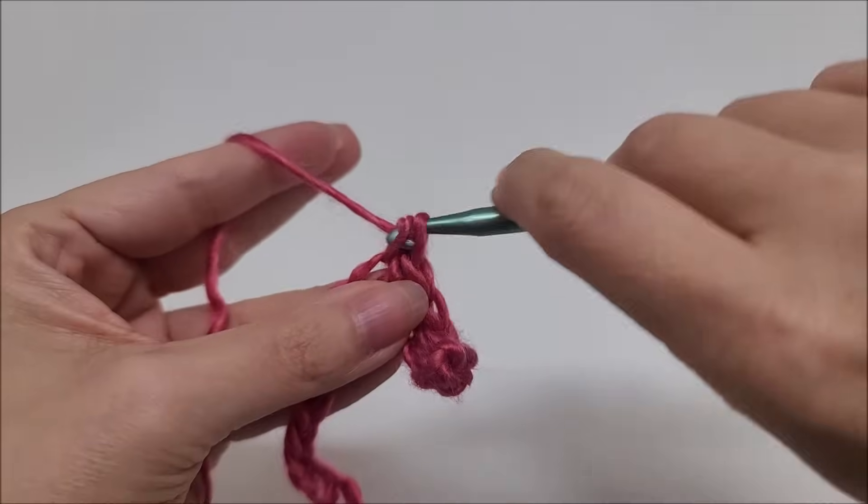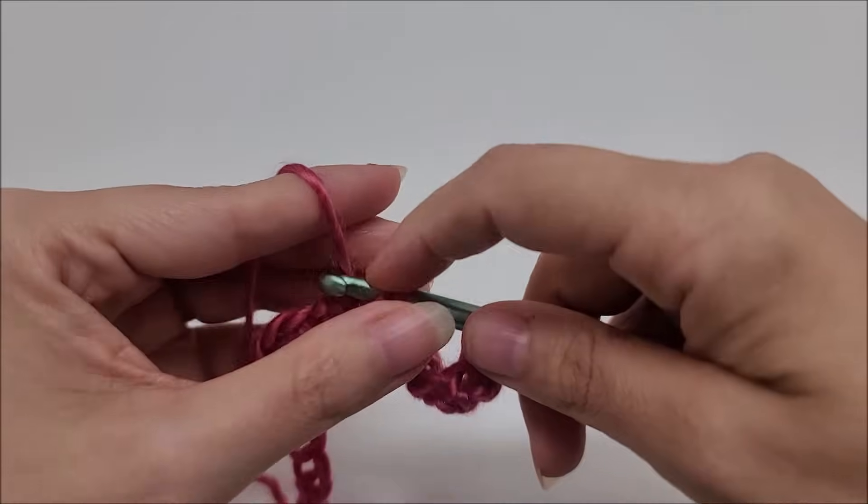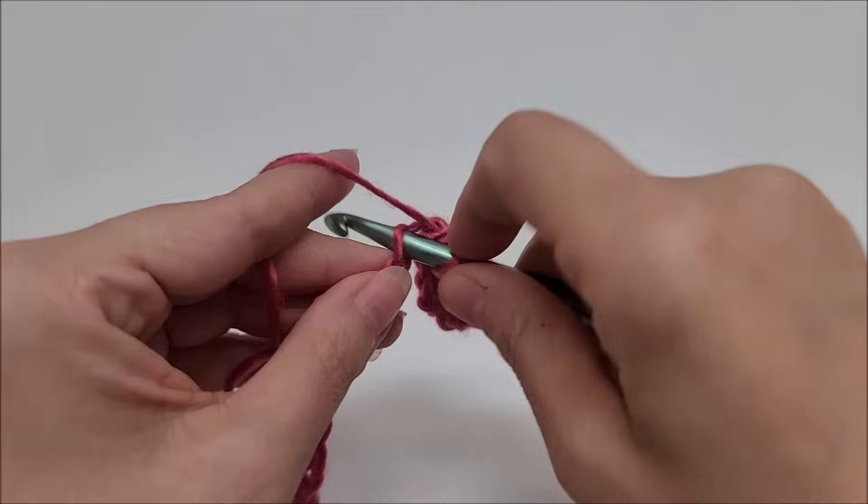Row one is one single crochet in every stitch until you get to the end of the row.